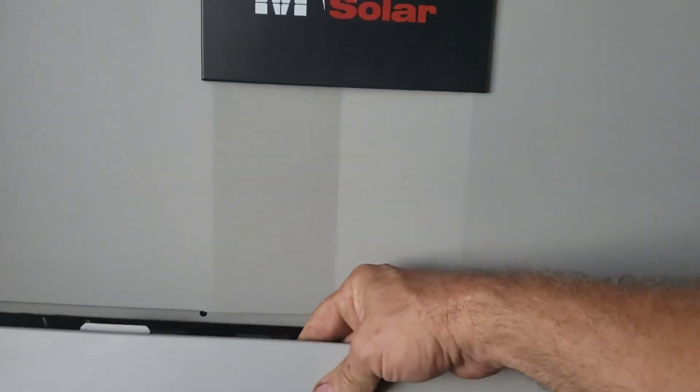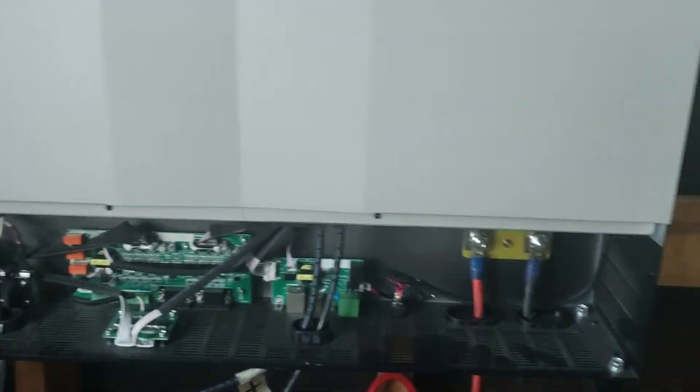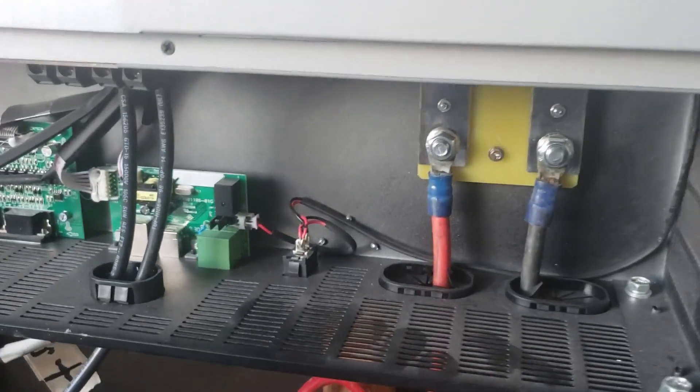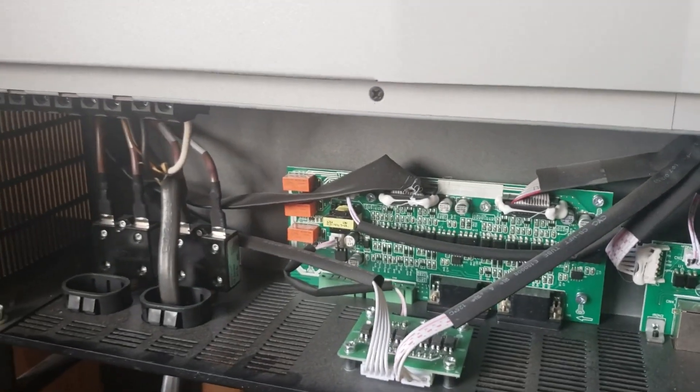I've had this door off and just never bothered to put it on — it's right here, just a matter of sticking it on with a couple of screws. I've just left it off so everybody can see inside and see the connections in there. I've been very pleased with it.